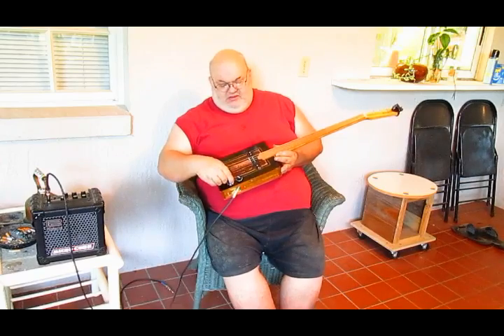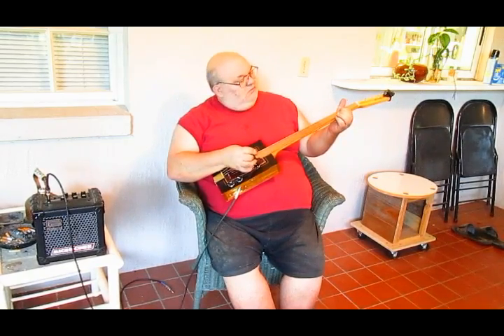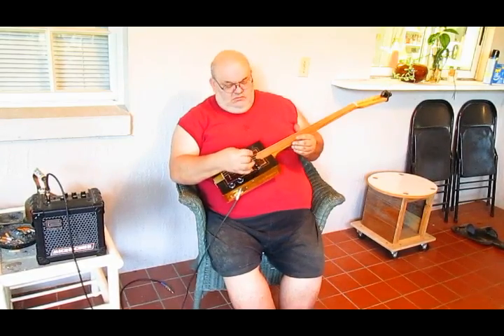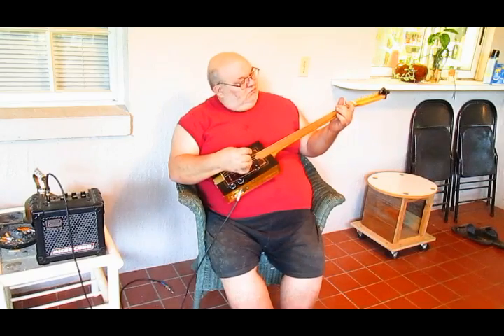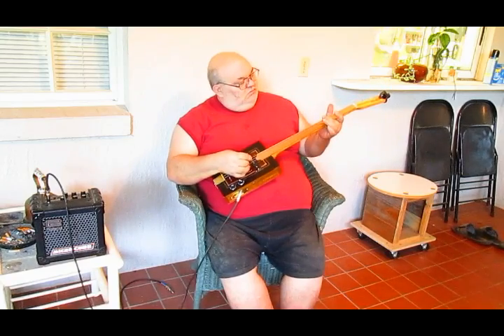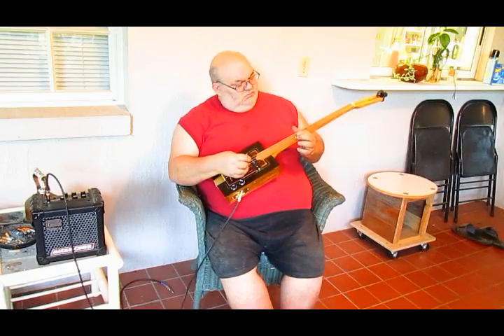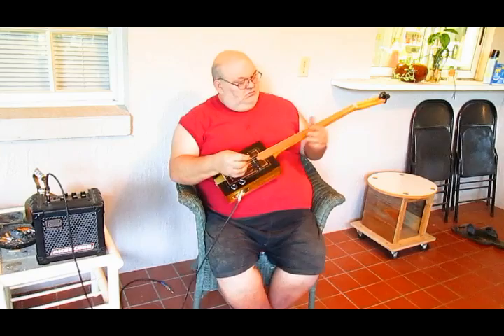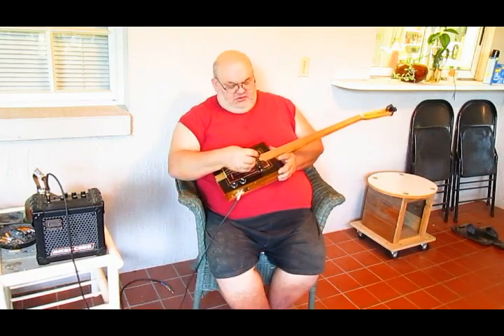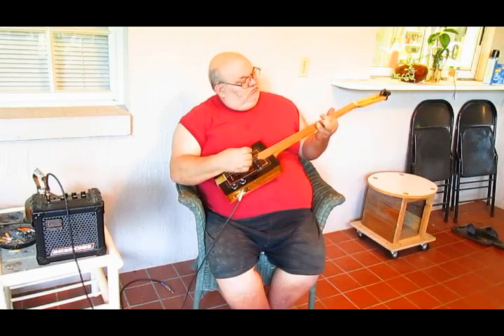I'm going to show you how it sounds. Wonderful, wonderful electric tone to it. Amen.